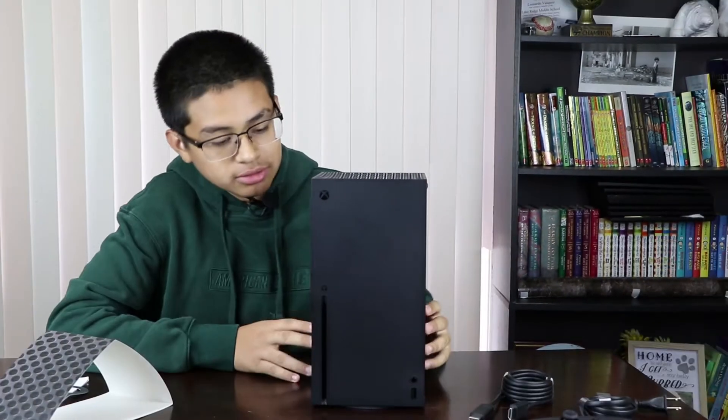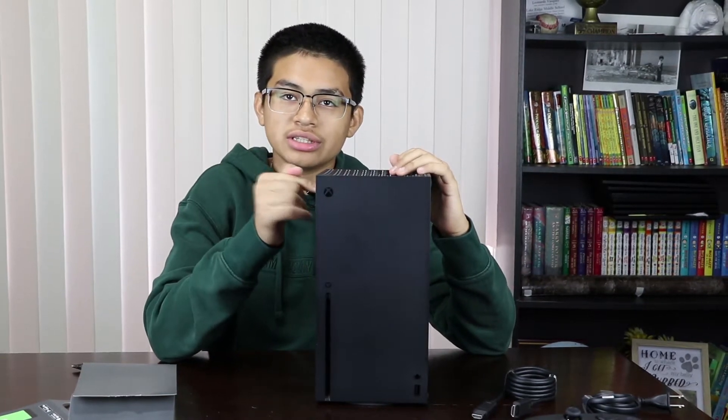This baby has an AMD custom Zen 2 CPU with 12 teraflops of gaming power, and I don't know how they fit it in here — it's so little. It's got 16 gigabytes of GDDR6 memory, a one terabyte custom SSD hard drive which is really fast, and of course it has the 4K Blu-ray drive.